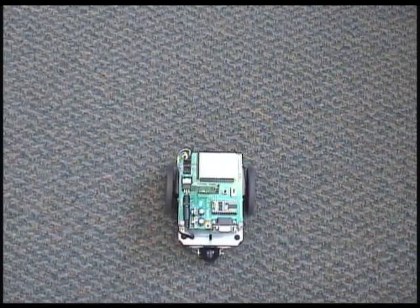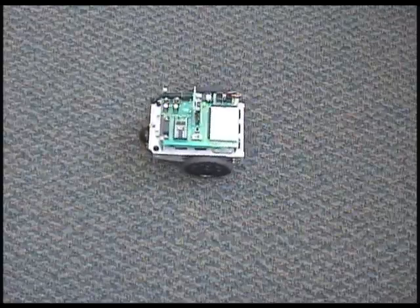Then have some fun wirelessly navigating your BowBot around the room. And that's all there is to this one. Remember, for full source code and documentation, go to www.parallax.com and click the Project of the Week banner. Or you can go directly to the Stamps in Class Mini Projects page on forums.parallax.com. Until next time, happy developing!